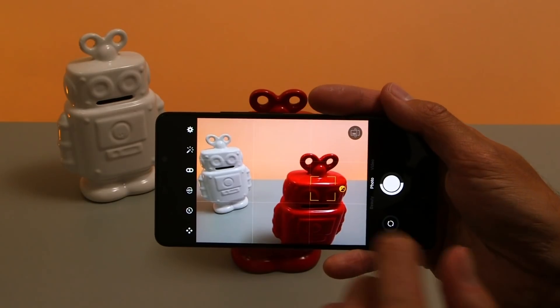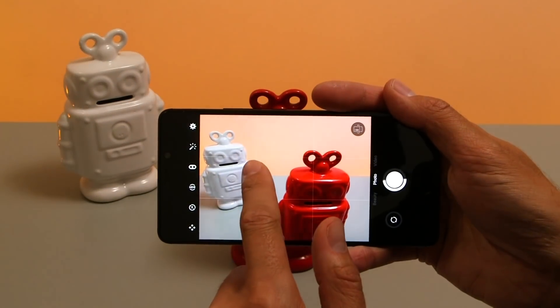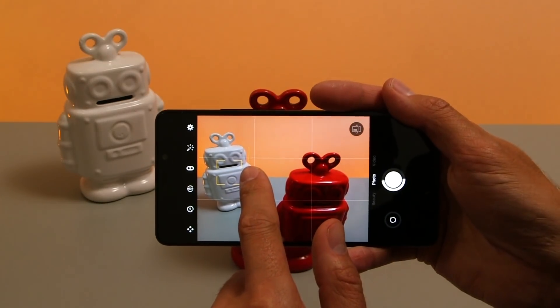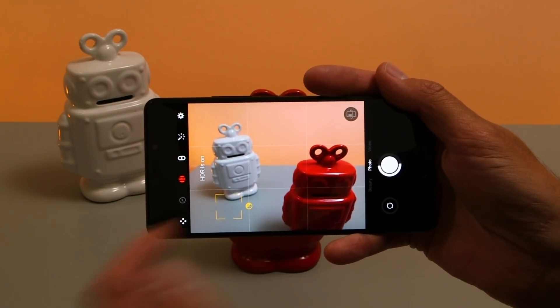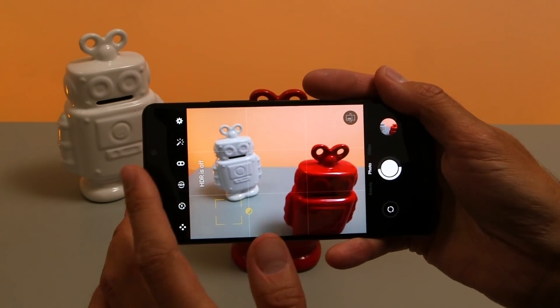You can touch to focus so you can specify where you want the focus and exposure to be, and you can also adjust the exposure manually by sliding up and down on the screen once you've made your selection. Standard flash options are auto, on or off, and then there's an HDR mode which will capture two pictures — one at low and one at high brightness — and combine them to give you a greater dynamic range.